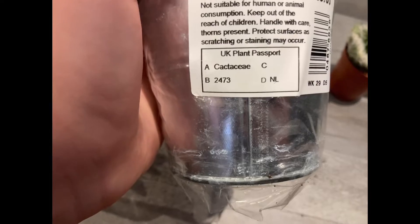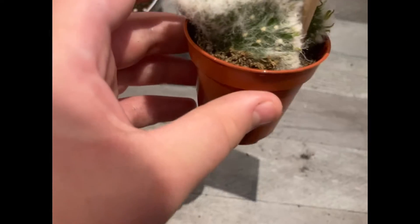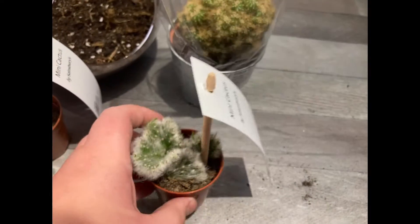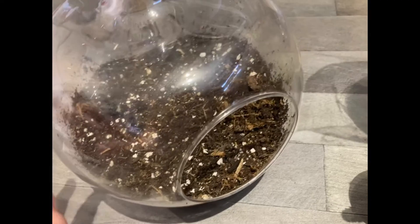I only paid three pounds for it. Here I've got another type of Opuntia. Now this is actually quite shocking because it doesn't look like an Opuntia, but it is.